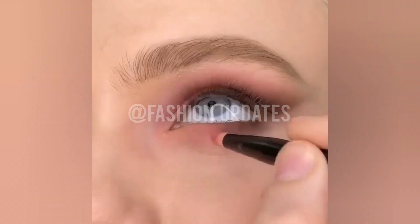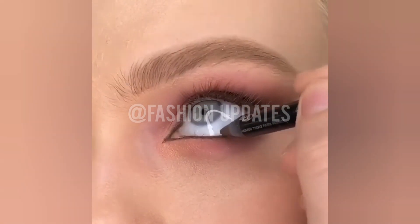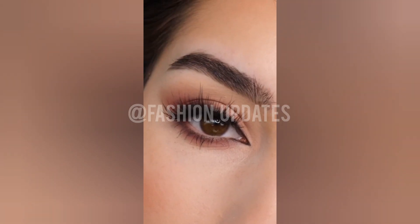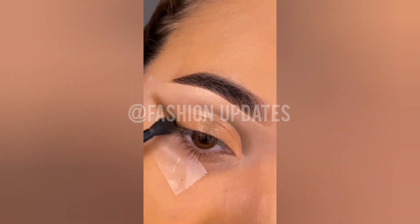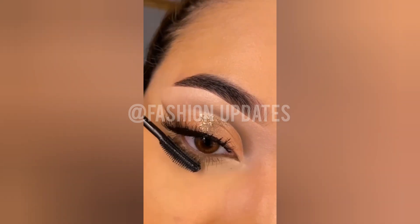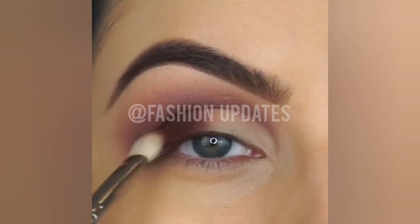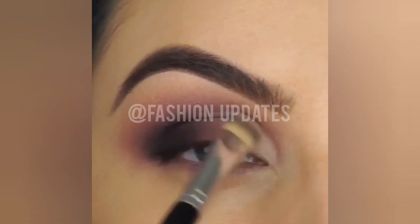Look how amazing and beautiful this color combination is. Use this nice nude color to make your eyes look beautiful and classy — a high-class eye makeup look. Look how amazing and decent the color combination and eye blending is. In this video you can see shimmer and glitter lightly used, not heavy, with light eyeliner, mascara, and some glitters.